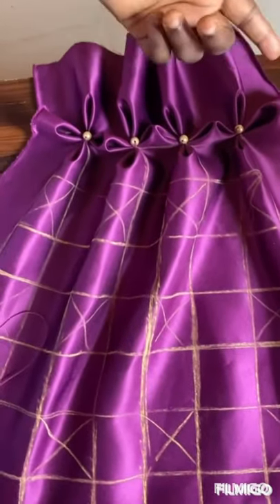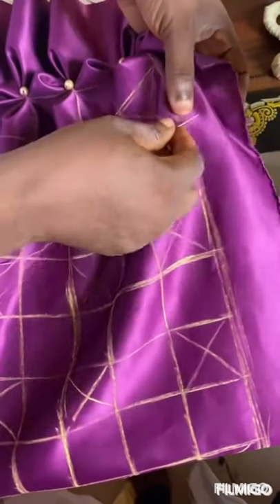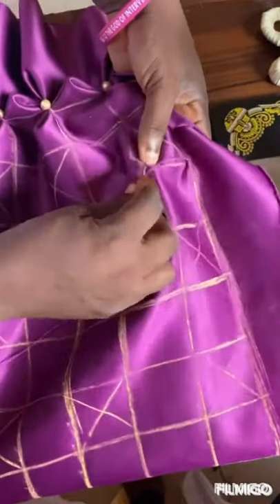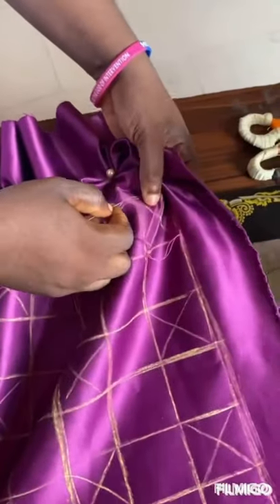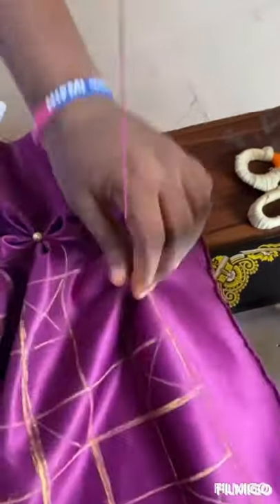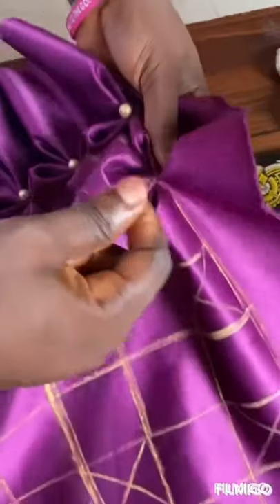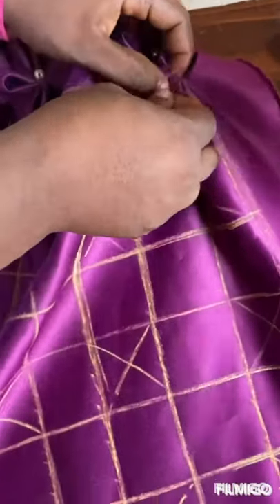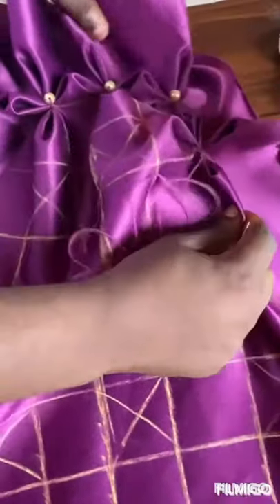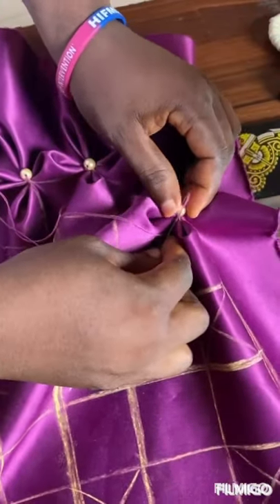I have completed the first line — you can see. Skip the second line entirely, go to the third line and repeat the same process. Take a point here, take another point, another point, then bring them together. Use your hand to bring out the design — you can see. Secure that point, then fix your bead and secure it. You can see the design forming.